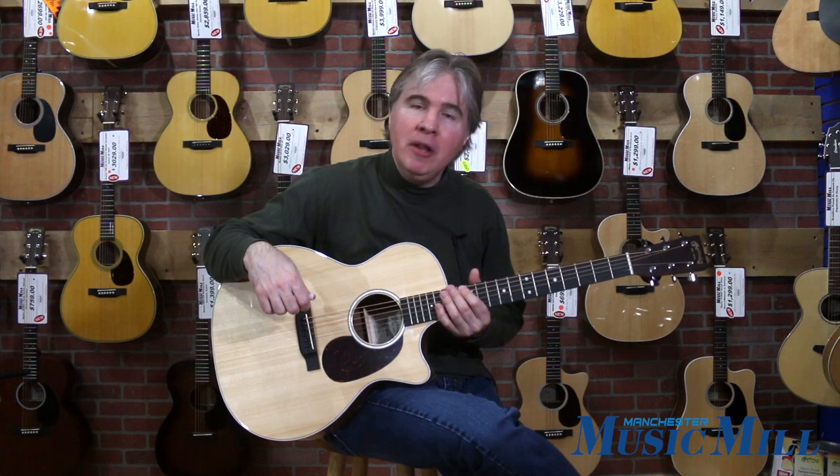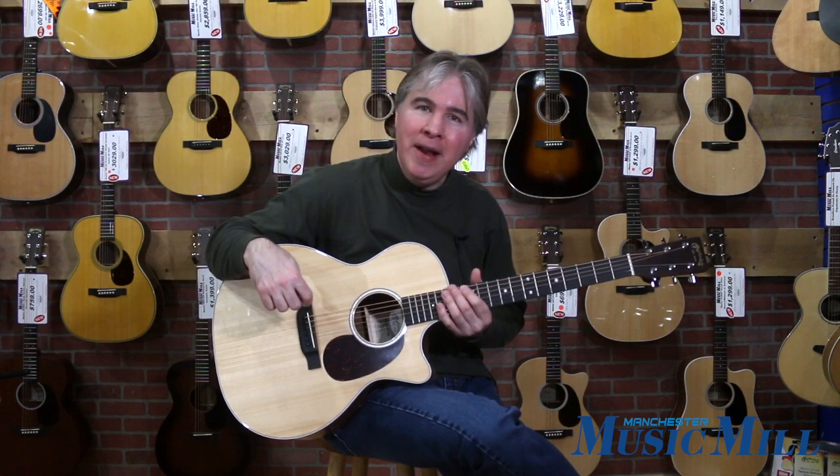So come on down to Manchester Music Mill and give it a try. I think you'll enjoy this guitar a lot. Thanks for listening. Have a great day.